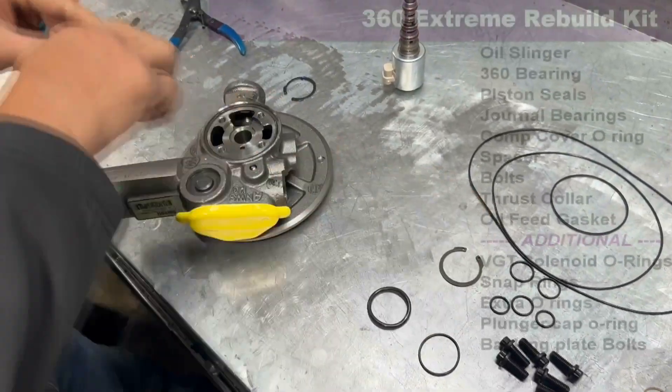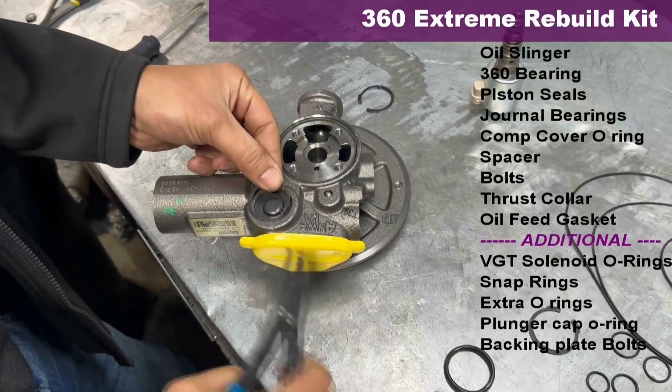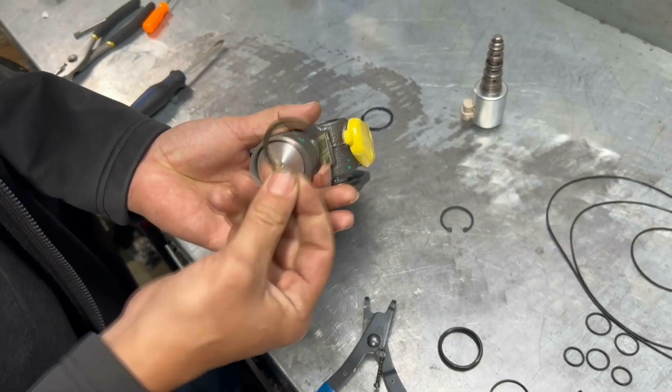Your snap ring — the smaller of the two — is going to go here on this cap as such. The larger of the two is going to go on the end, on top of your plunger cap, as such.